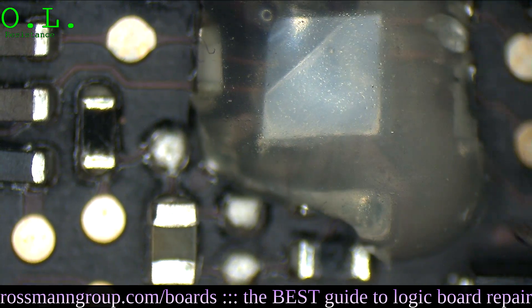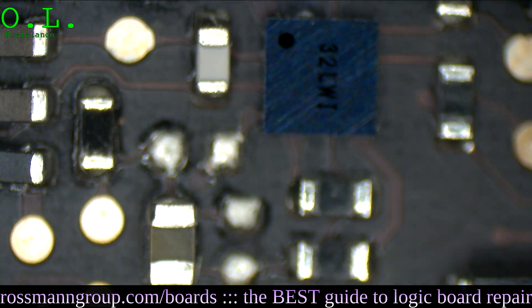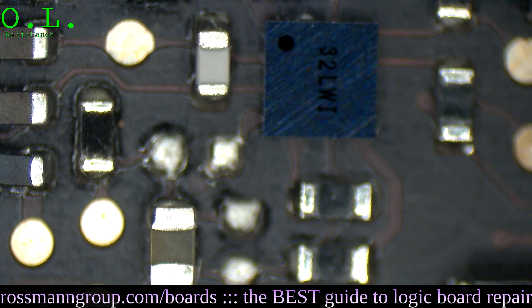Let me check — am I taking off the audio IC with the chip, or is that just the foam? Thank God, that's just the foam lifting. I'm going to go ahead and replace all of those capacitors.